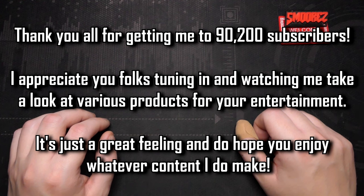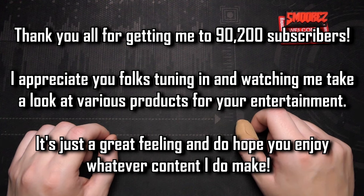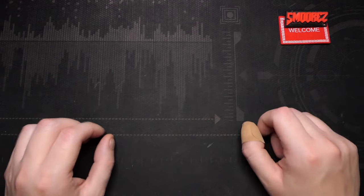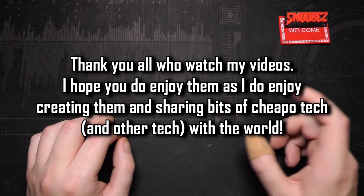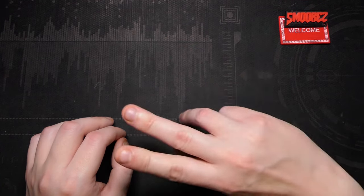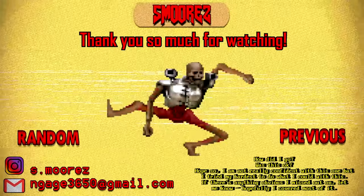Thank you all so much for watching — I really appreciate it. Passing 90,000 subscribers is really overwhelming and I'm lost for words for how much I appreciate the support. 100K is feeling like it's right there — maybe by end of year, we'll see. Please take care, stay safe, be good people, and I'll see you all in the next video. Keep being awesome.